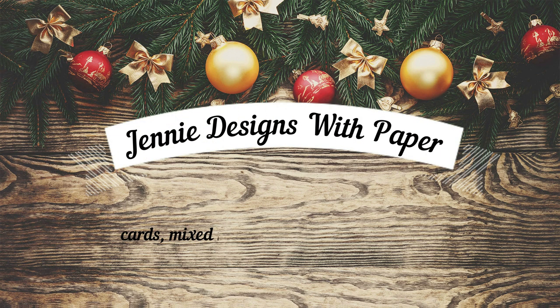Hello there. Welcome back to Jenny Designs with Paper. Thank you so much for stopping by my channel today. I have a shop your stash Christmas card video for you today. All of the products I'm using have been in my stamp stash for more than a year. So get comfy and let's get crafty.